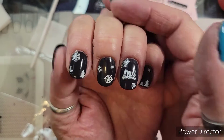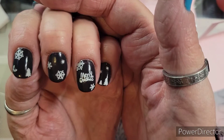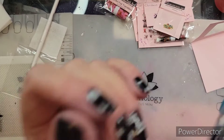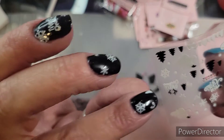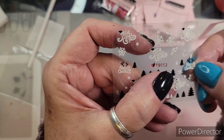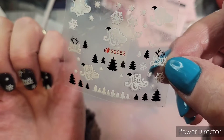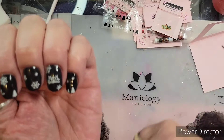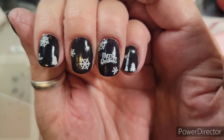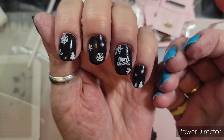Alright, so here we go. They're a little bit of a struggle to get off of the sheet, but I think it's just a learning curve for me because I don't normally use the sticky-back ones — I use more decals. But yeah, they're pretty easy — easy Christmas mani!